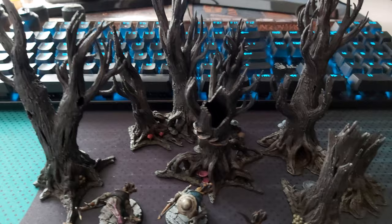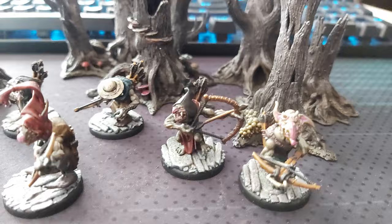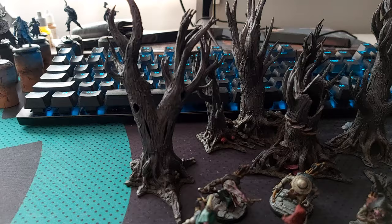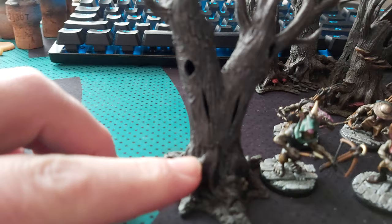These are a couple of wraith wood trees I think they're called that I've printed up and painted — they came out really well. And there's a few more of the minions here at the front, these are more the arches to go with the guys that I had before, it's pretty cool.